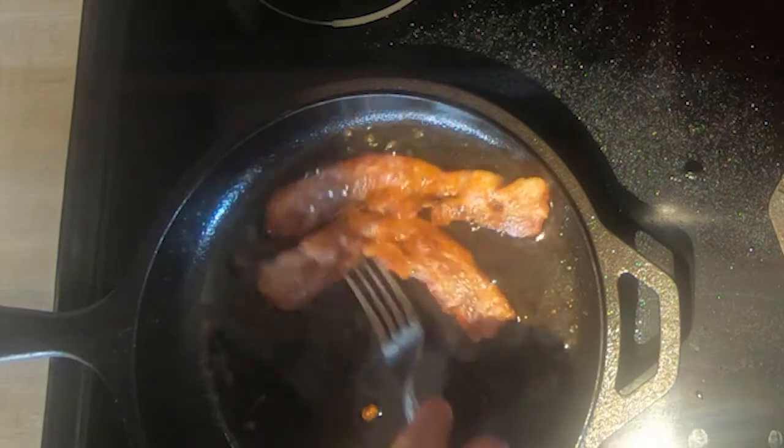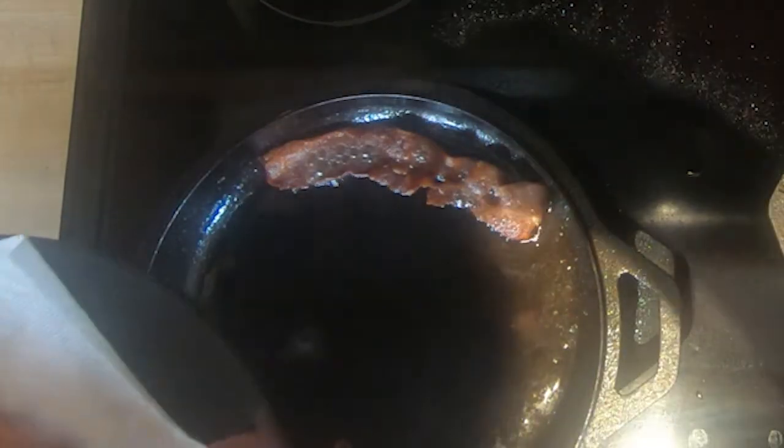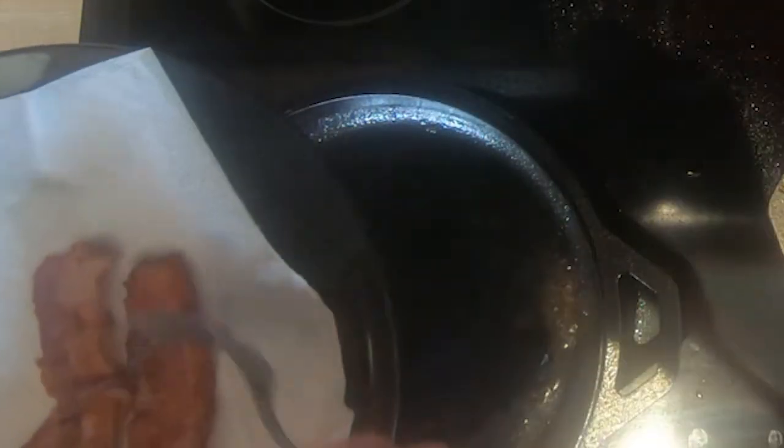Now we're going to go ahead and take that out, just going to put it on this towel here to soak up some of the grease. Smells beautiful.